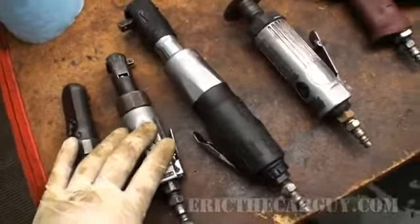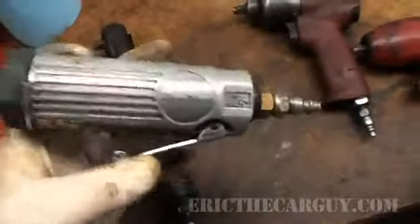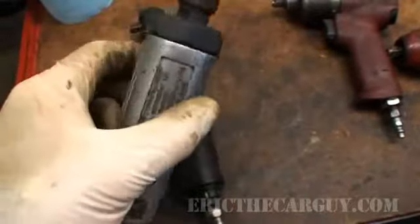This is probably one of my most used tools — a cutoff wheel I got from Snap-on, which is actually a Bluepoint. I'm not sure who makes this for them. This used to have a shield around the outside.